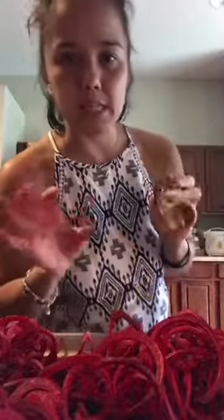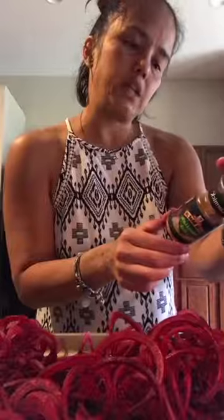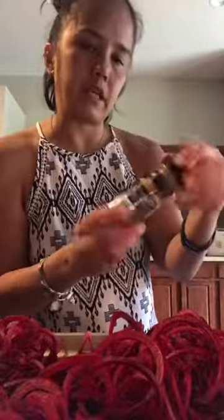Everyone keeps talking about Everything But the Bagel from Trader Joe's. I don't have a Trader Joe's — well, I do, but it's like an hour away. I guess someone says I can order it online. But this is one of my favorites — me and the boys fight over it. It's called Roasted Garlic Herb by McCormick. It has salt, onion, spices, black pepper, coriander, and all things.